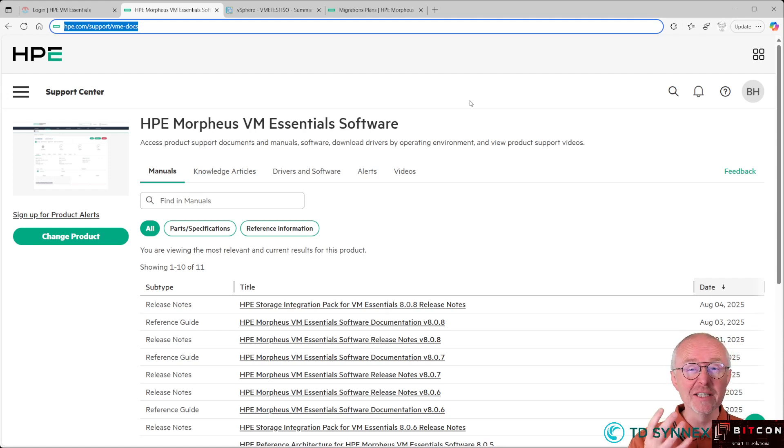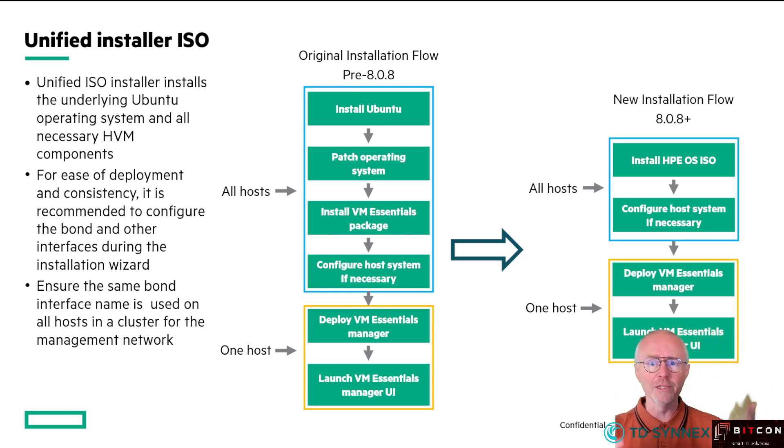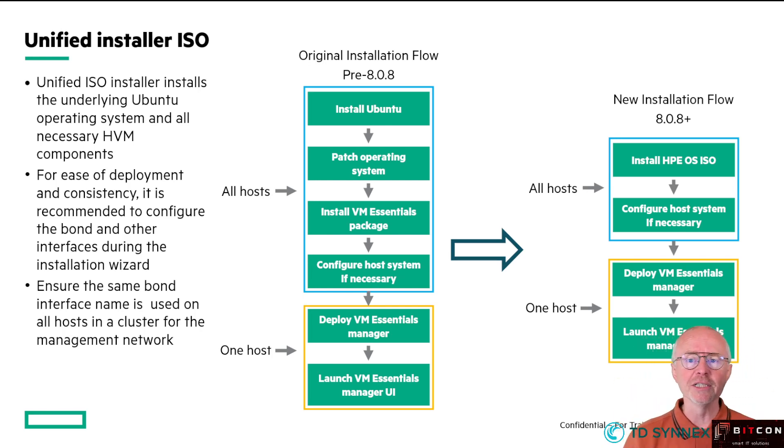Specifically, it's one that a lot of people were asking for, which is the Unified Installer. Until now, if you take a look at my other videos, you will see there are three popular videos about installing Ubuntu on each host, patching the operating system, and then installing the VM Essentials software on top of it. Well, those three videos are all now combined in one Unified Installer, so you download one bootable ISO image.